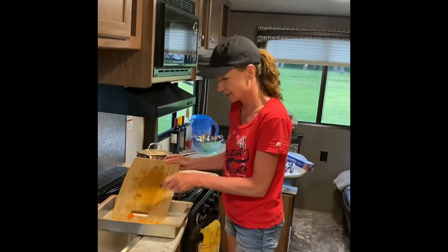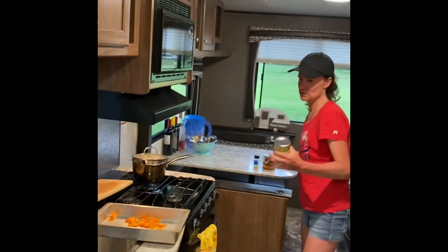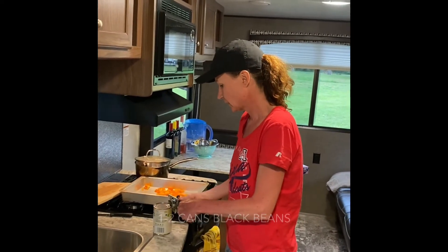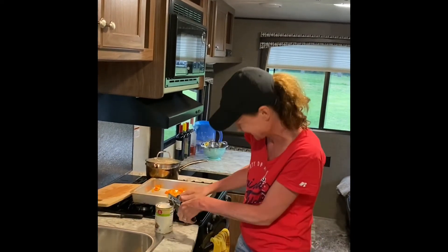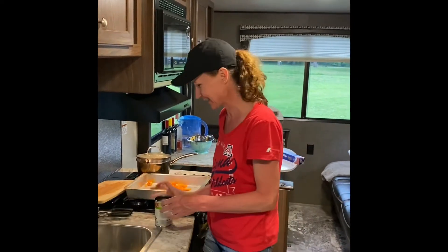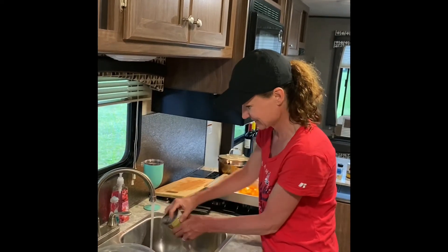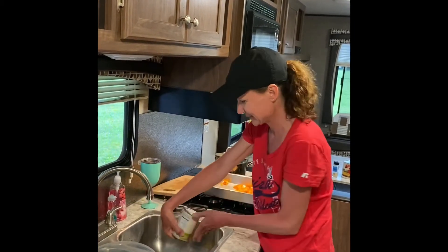I'm making half a recipe so I'm going to use one can of black beans — usually I would use two. My colander is being used as a fruit bowl right now, so this is also how we do things. I'm using a cup to rinse and drain the beans. That's good enough.